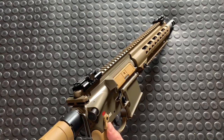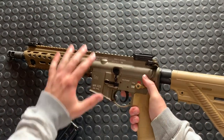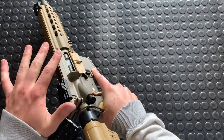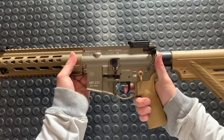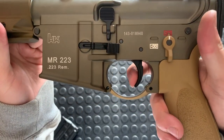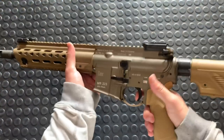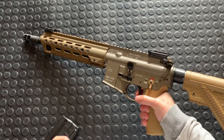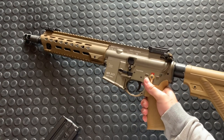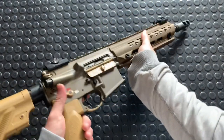We've got the ambi selectors. Here's the thing that'll blow most AR guys' minds. The hammer's cocked — gonna pull this trigger. There's a little bit of take-up, firm wall, nice crisp break, no over-travel. There you go. Let's try that again — boom! A little more direct with it.